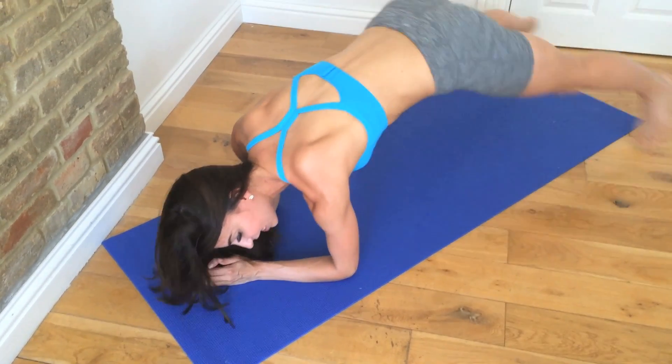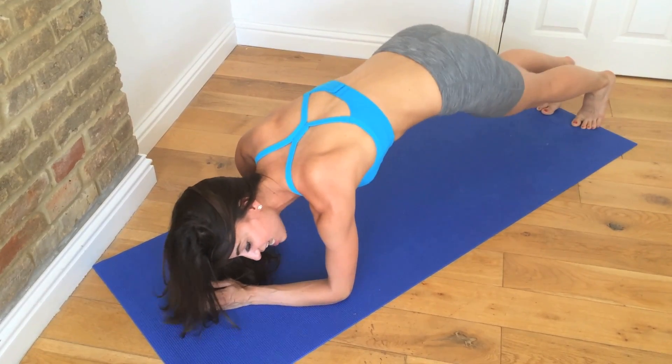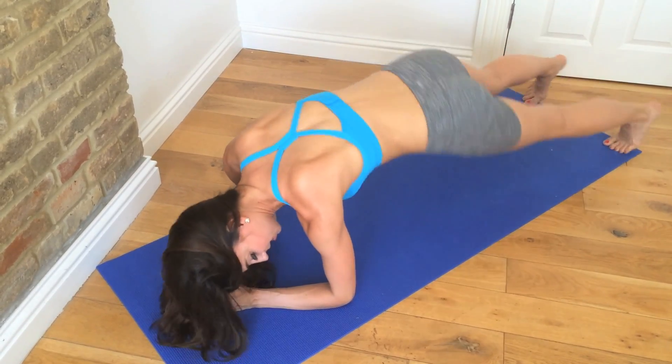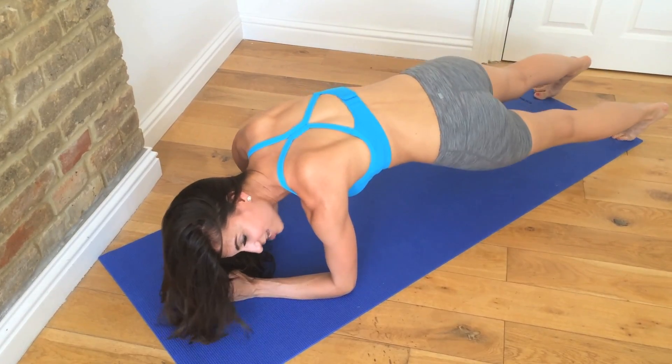Then jump your feet out and in — ten times. You finish that, jump your feet out and hold. Then twist your hips, one, two, three — all the way up to ten. You get the point.